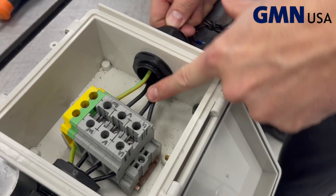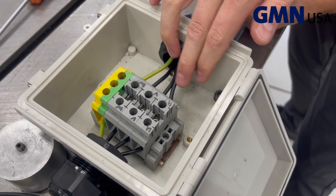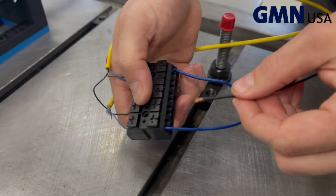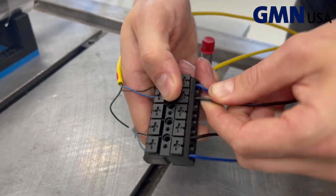Depending on how these three are hooked up, it will run in one direction. If you want it to run the other direction, you have to swap two phases. Then connect the thermistors to the drive in case of motor overheating.